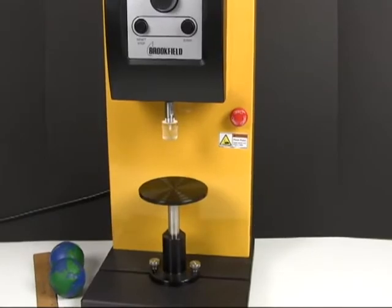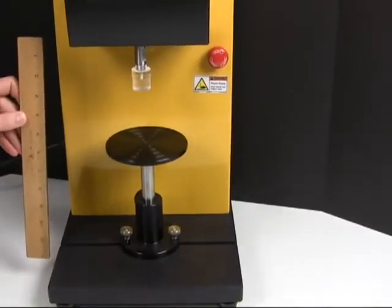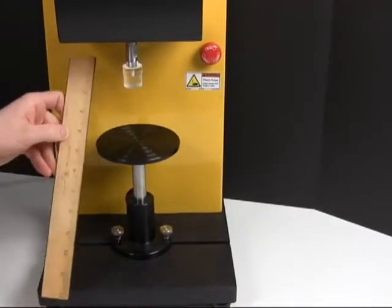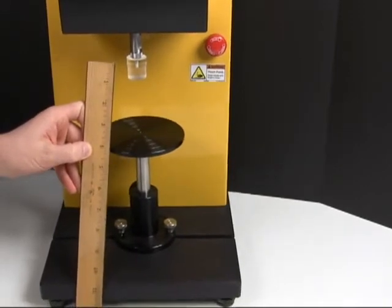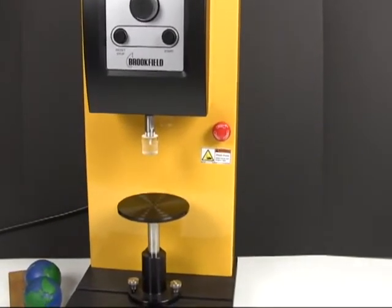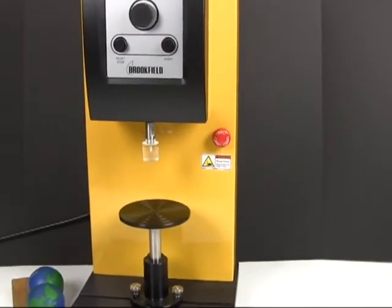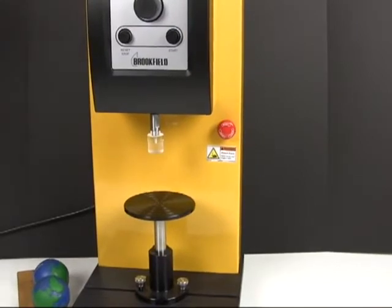The probes have a 4-inch travel range, meaning that it's pretty limited in terms of the fixtures you can use and the types of tests that you should be able to do. Completely forget about conducting backward and forward extrusion tests — you just don't have the vertical travel range. This is generally a problem for testing any type of products, especially food that come in their containers, because whatever space is in the top of that container is wasted in travel range.